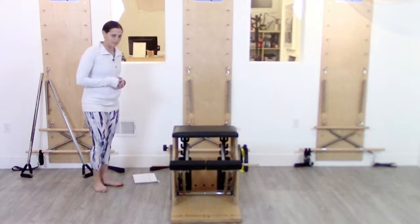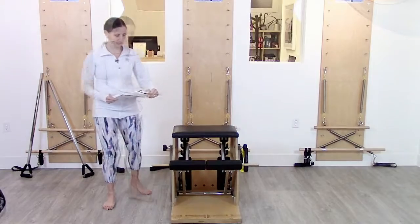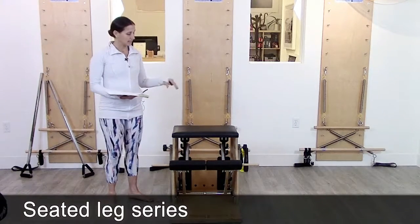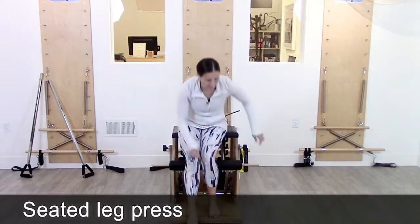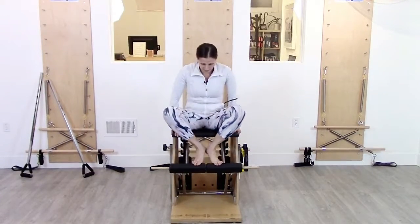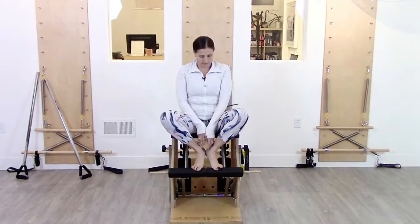I'm going to dive right in and we'll start with the leg series. I've got it set up for the seated leg series with two blocks, one down from the top of the cactus. Starting with seated leg press — bring my feet up onto the bar in a little V turnout, heels together, knees slightly apart.